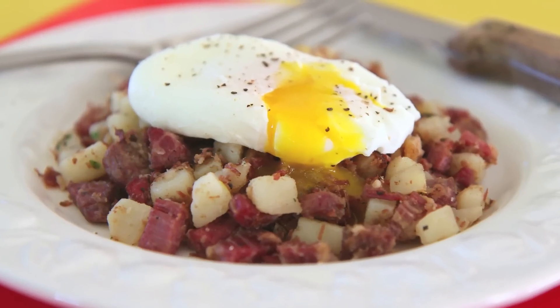Sarah from Average Betty here and I'm making corned beef hash. If you're thinking of opening a can for breakfast, why not open a can of whoop ass instead? Let's make corned beef hash.